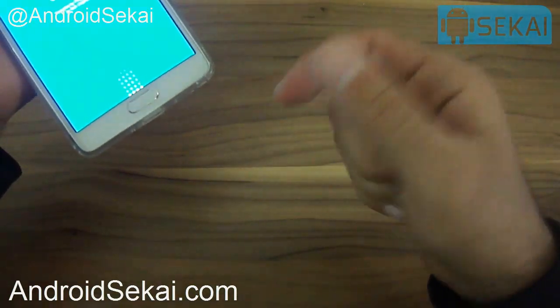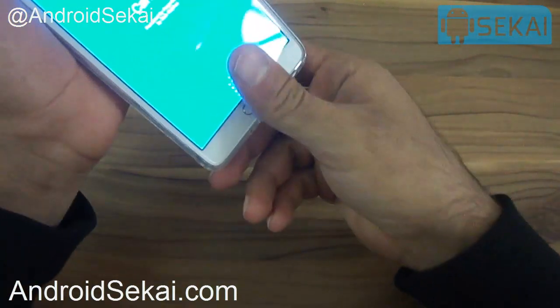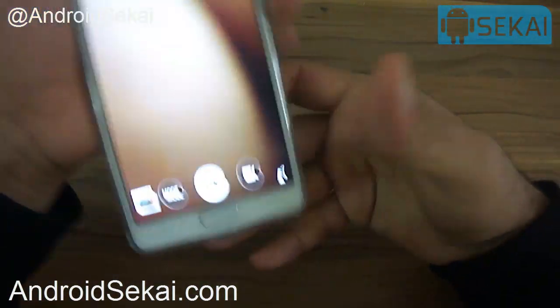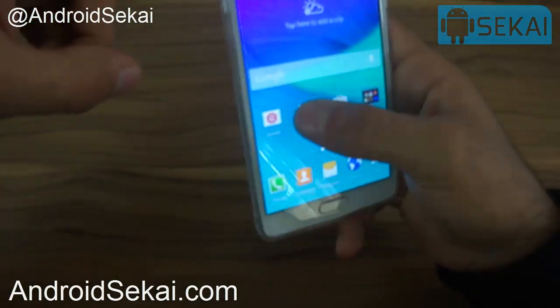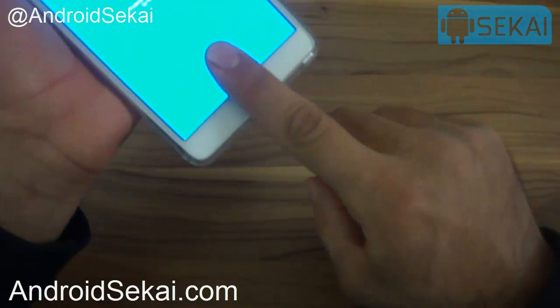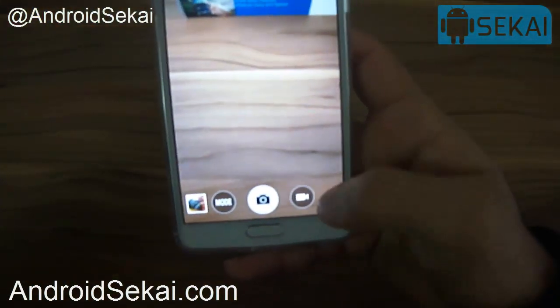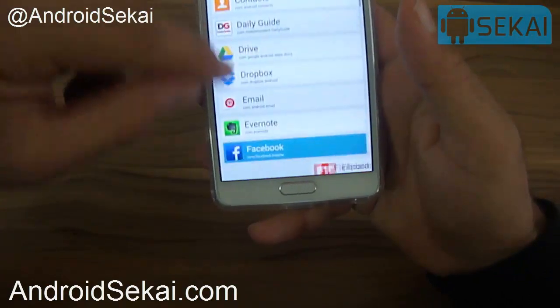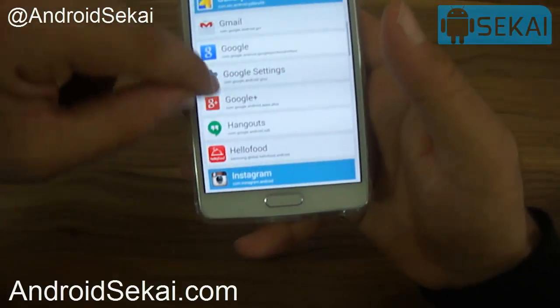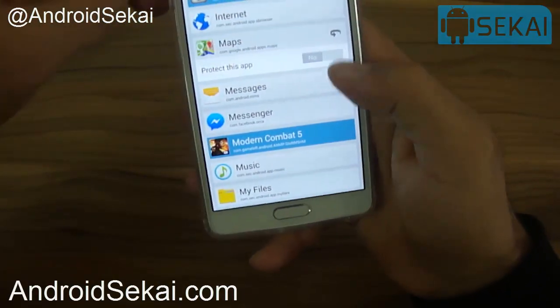I can use any fingerprint that I have already registered on my phone. As you can see, it opens the app for me. Let's do it again — you can see that it works.